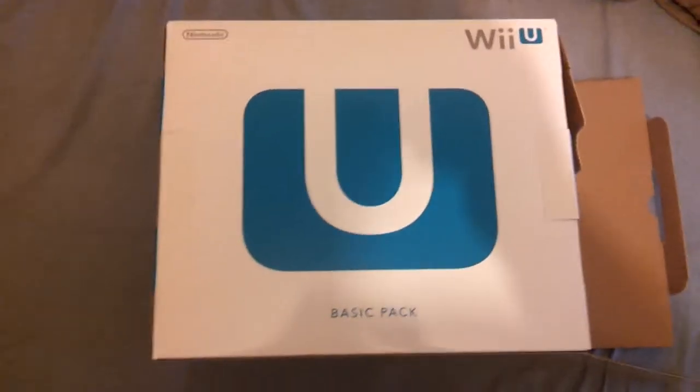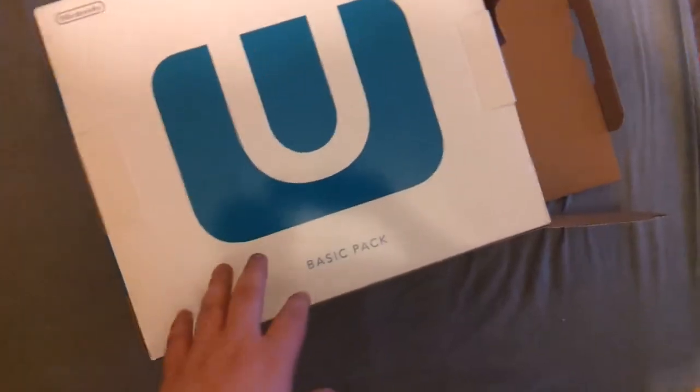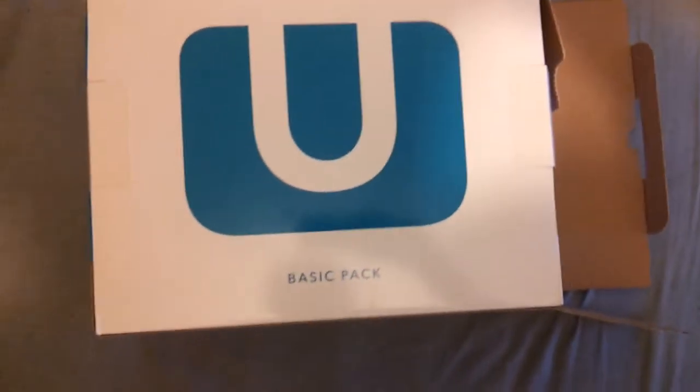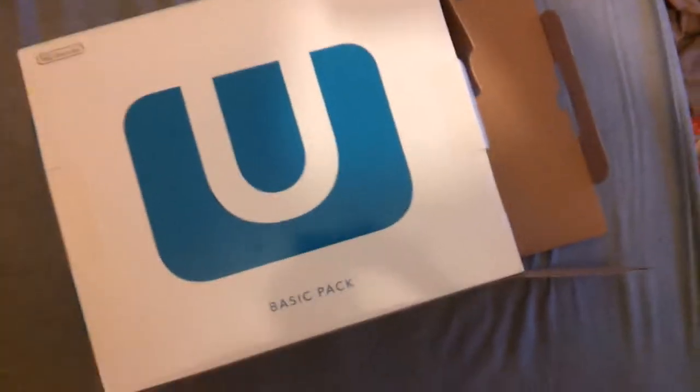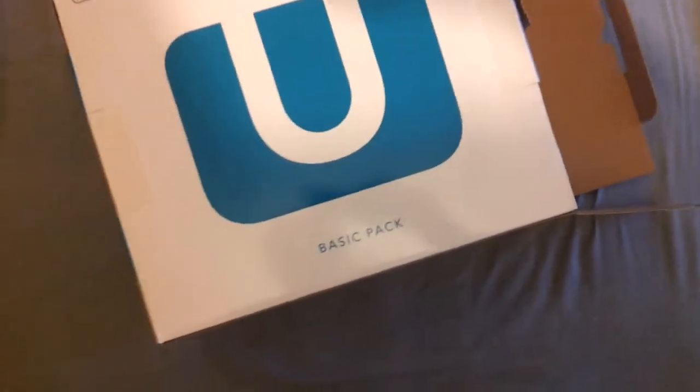Hello, unboxing your box full here with something special — I am unboxing the Wii U console. It's the basic one, it's the white one. Why did I get this one? Because I have an external hard drive and I don't see the point of spending more money to get a few extra gigabytes when I have a terabyte hard drive, so I decided to just get this one.